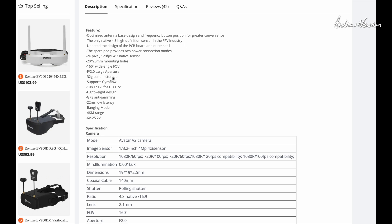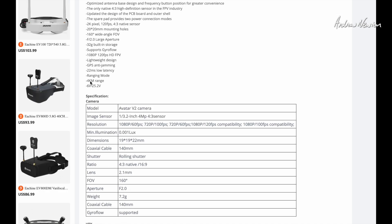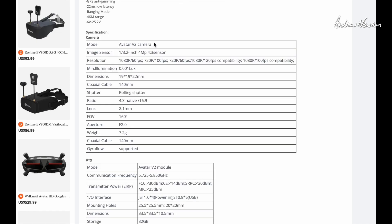F2 large aperture, 32 gig built-in, supports Gyroflow, 1080p at 120 frames per second. GPS anti-jamming — I wonder if that makes GPS satellite acquisition easier. They're quoting four kilometre range, but of course that depends on conditions. Supply voltage 6 volts up to 25.2 volts — a good wide range, so you can run it from flight battery, separate battery, or flight control board, whatever you want. The camera is the Avatar V2, as opposed to the Pro camera which we'll compare later on.